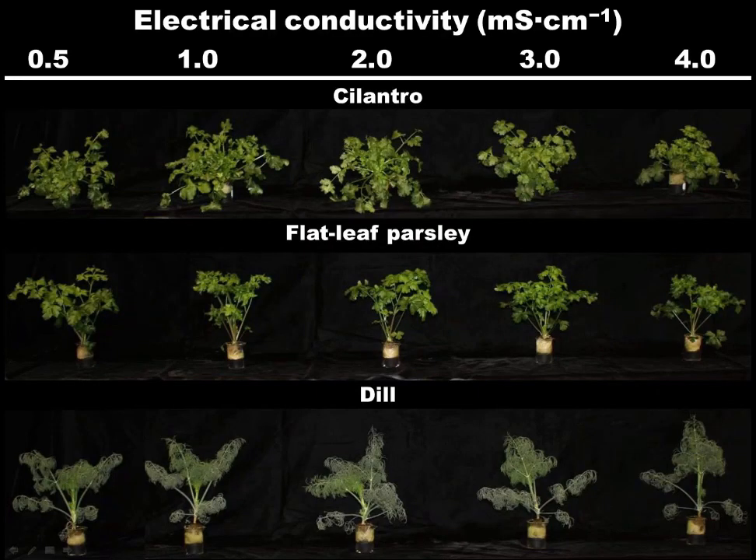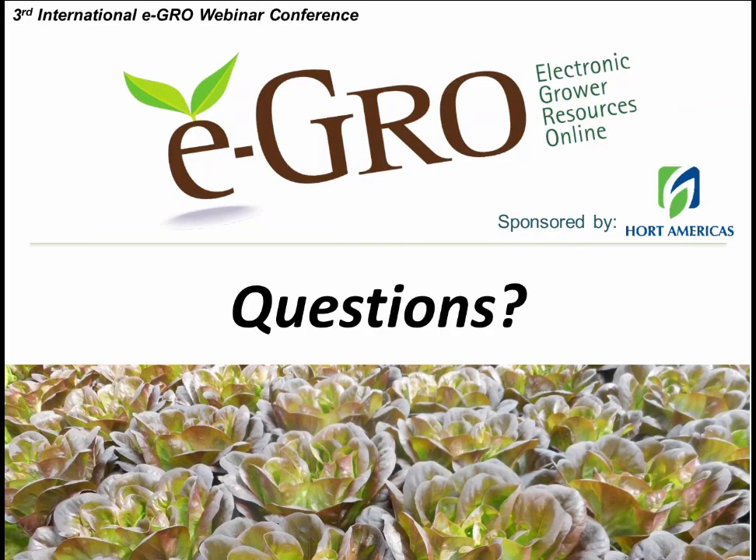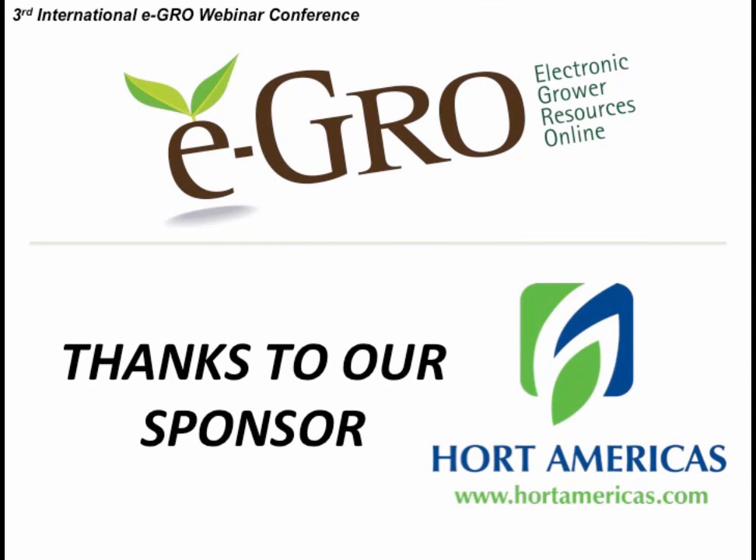Additional work with cilantro, flat-leaf parsley, and dill showed similarly healthy crop growth across EC levels. The most astonishing results were at EC 0.5 — very healthy crops at that very low EC — and we did not see mass increase with increasing fertilizer concentrations. This brings us to the end of the section on managing pH and EC. Questions are welcome.